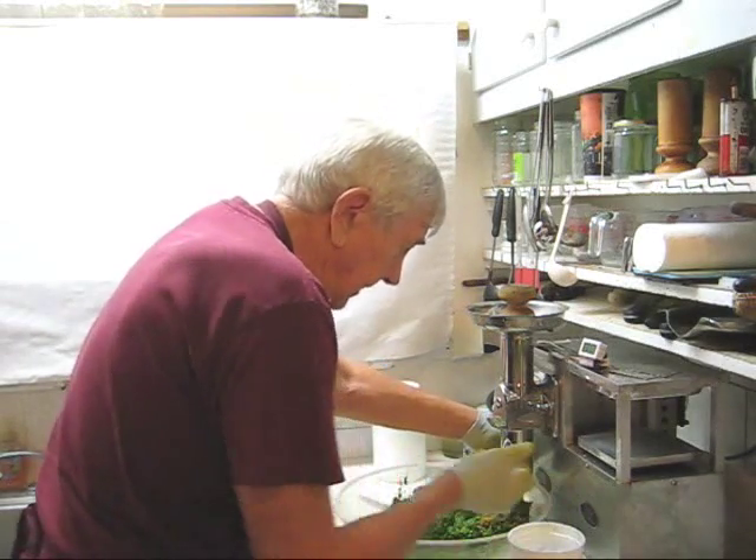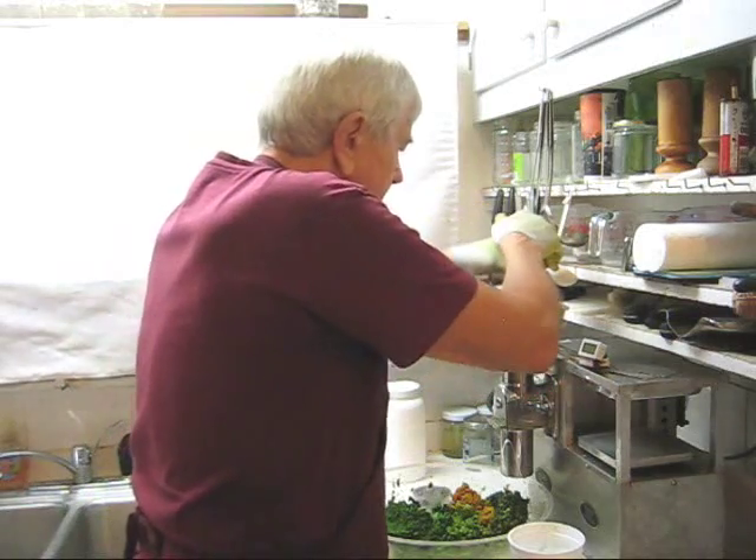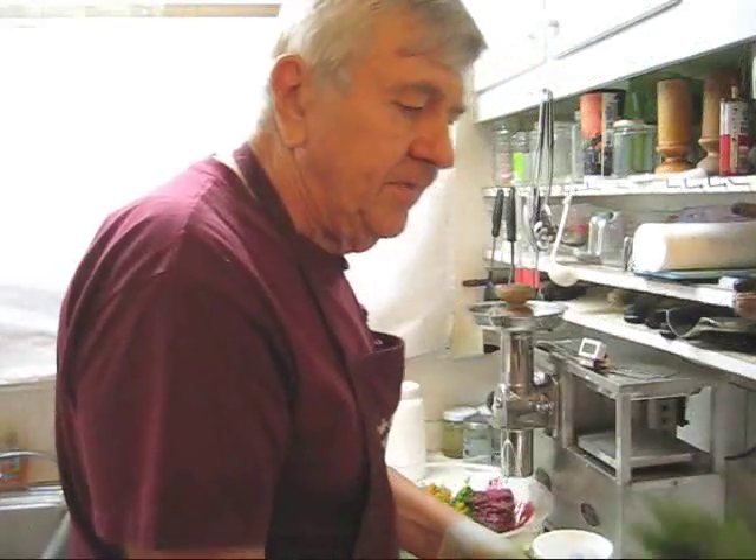So after we do these greens, we're going to put in some more ice cubes and then do the French sorrel. Three more ice cubes because they're already up to 30 degrees centigrade. Now we'll start with the French sorrel.